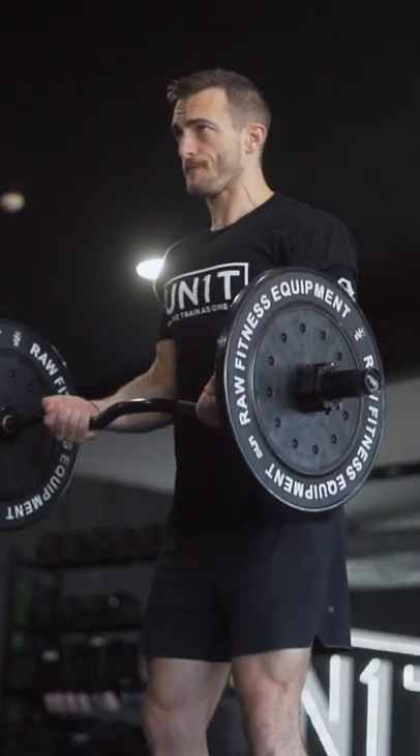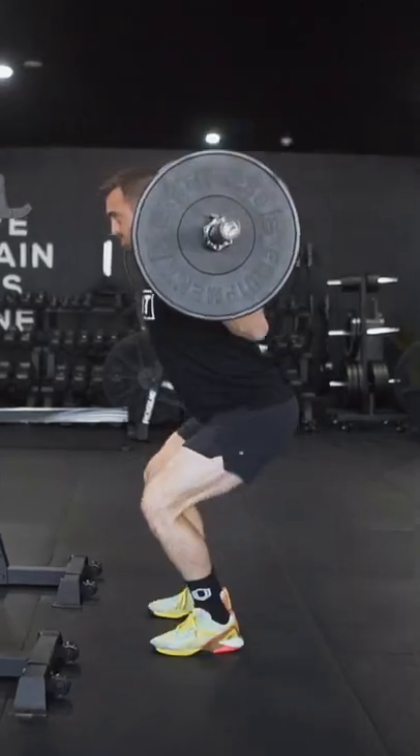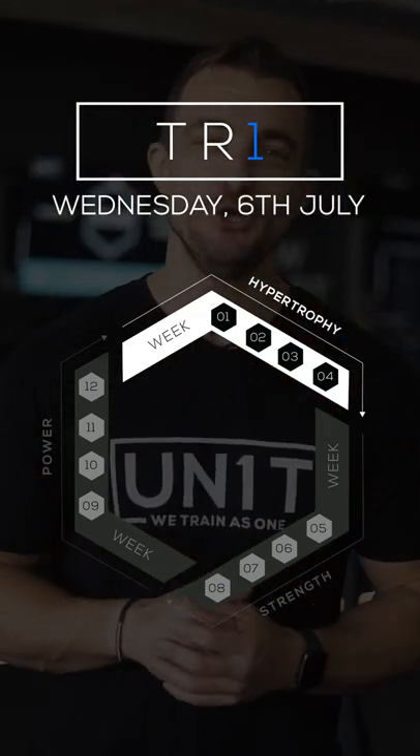Members will be given enough recovery between sets so they're hitting the correct percentage of their one rep max. TRY will give the members the correct overload to continue in the all-important strength game. We hope you enjoy TRY at a unit near you.